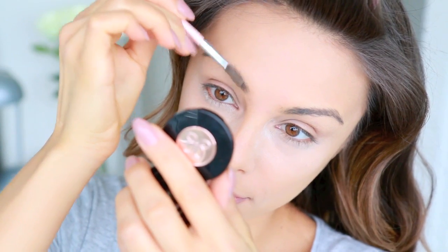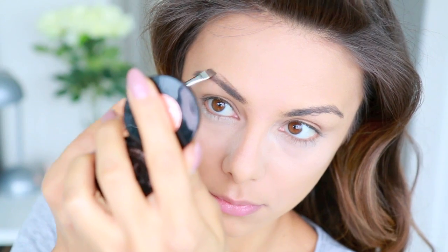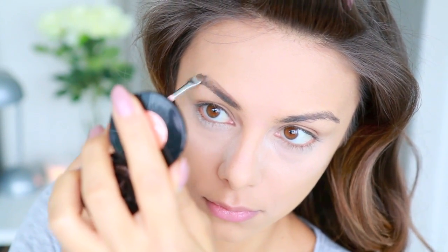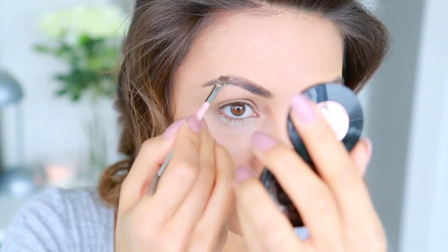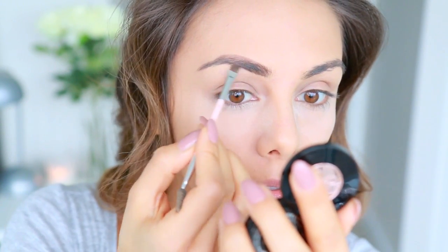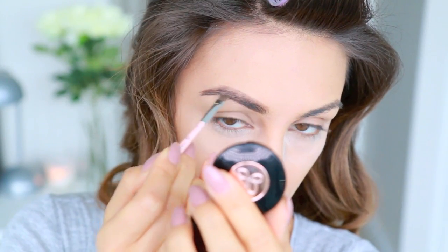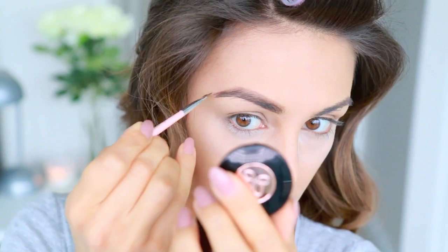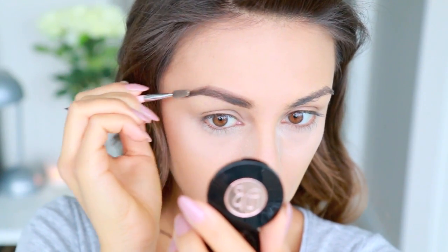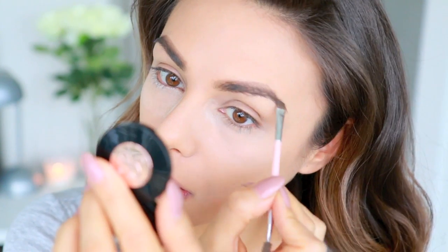First I'm going to brush out the brows, then using the lightest color first I apply it to the inner half of my brow — I really like to make my brows look a little more arched, lifted, and fuller. Then using the darker shade I apply that to the outer half and the tail end, and blend those together using the spoolie to brush everything in.